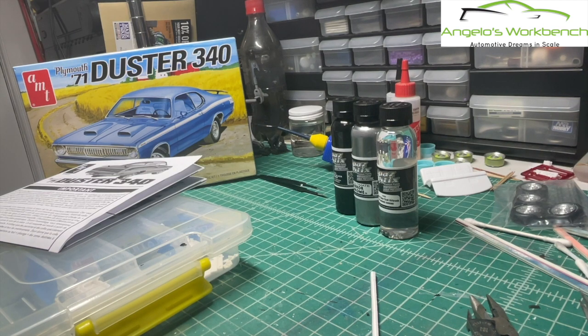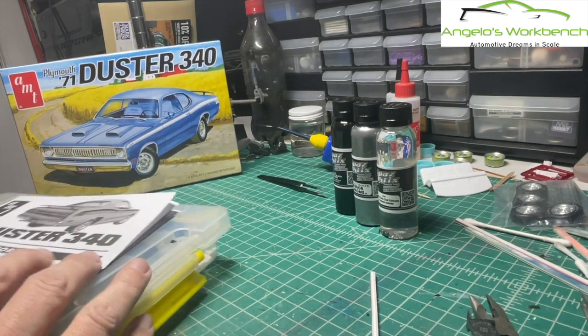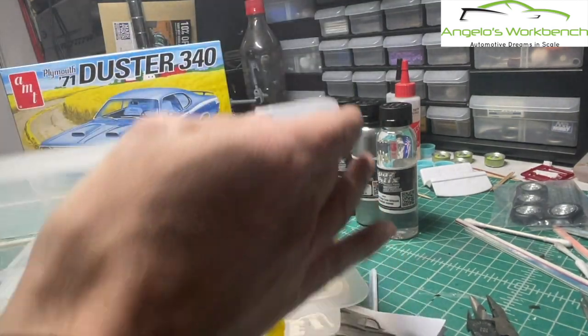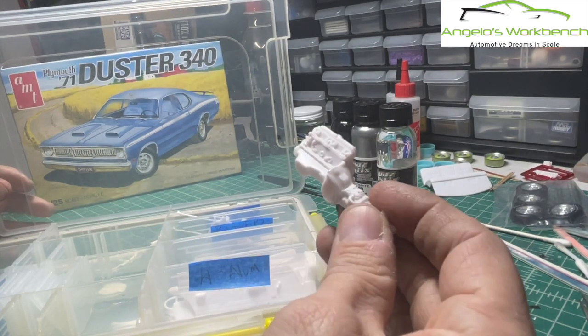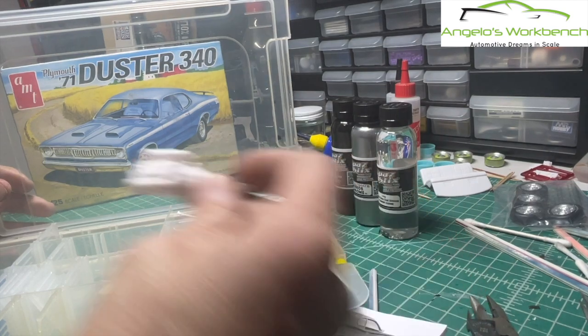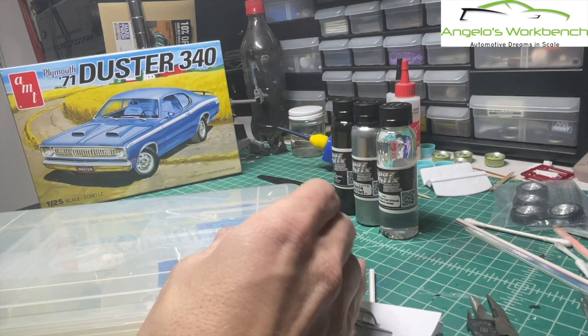Hey everybody, Angelo's Workbench - got a new project going on. I'm doing an AMT '71 Duster 340. I've already gotten all of the parts de-sprued and prepared for paint. You can see here I've got the 340 motor ready to go for paint. I've decided that if I use this motor I'm going to use the six pack because I think the six pack is cool.